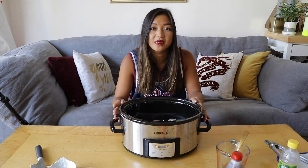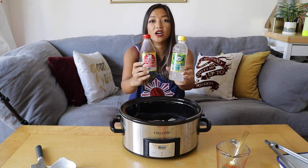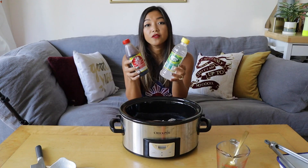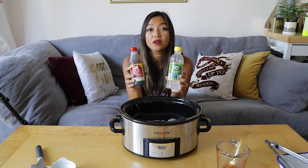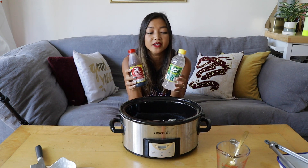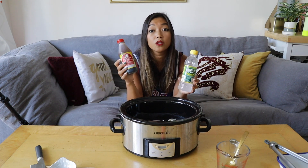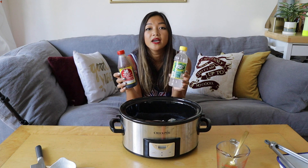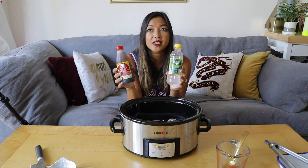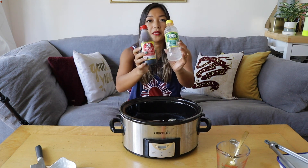I'm just using this amount because it's what I have. The final key ingredients are soy sauce, vinegar, and sugar. I'm using Filipino brands — Silver Swan soy sauce and cane vinegar — which you can find on Amazon or at an Asian or Filipino supermarket. If you don't have access, a low-sodium Kikkoman works great, and you can use white vinegar or apple cider vinegar. It just won't taste as authentic as using these Filipino brands.